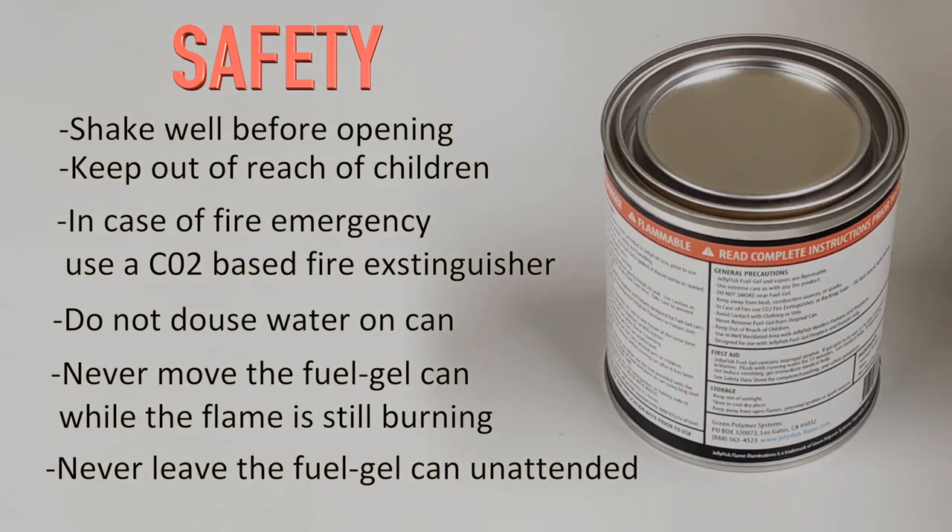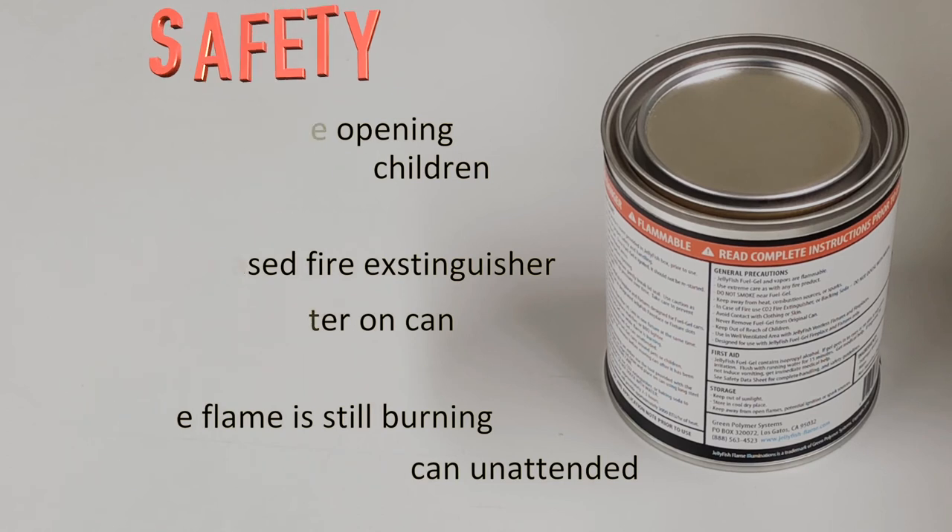Wait at least 20 to 30 minutes before moving the can after you have extinguished the flames. For more information on safety tips, please refer to the label on the back of the can.